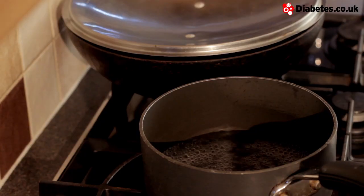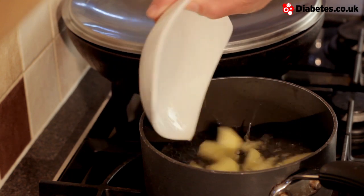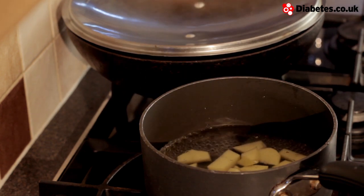You need to parboil your potatoes. This means adding your potatoes to boiling water and cooking for about three minutes. Just check that they're slightly soft — we don't want them mushy.